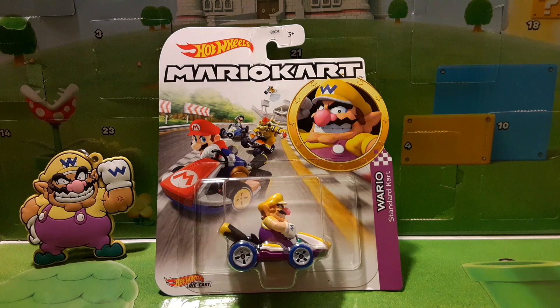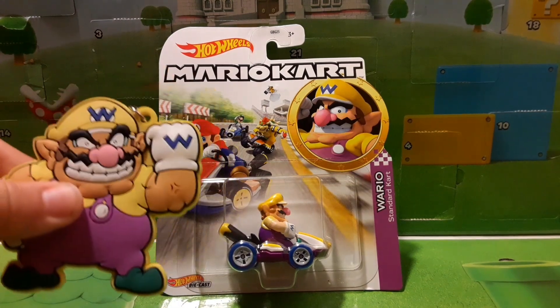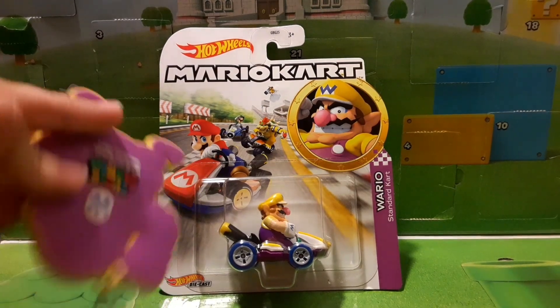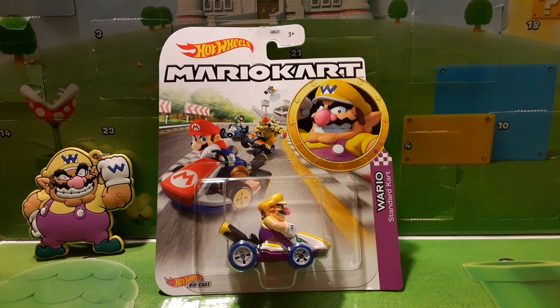I do not have any Wario figure whatsoever. The only thing I have is this keychain right here, which I got not too long ago actually. It's pretty cool — I mean, it's a little keychain. But now we have an actual figure right here, in a Mario Kart kart, and it is Wario. I picked this up at Target for $4.99.